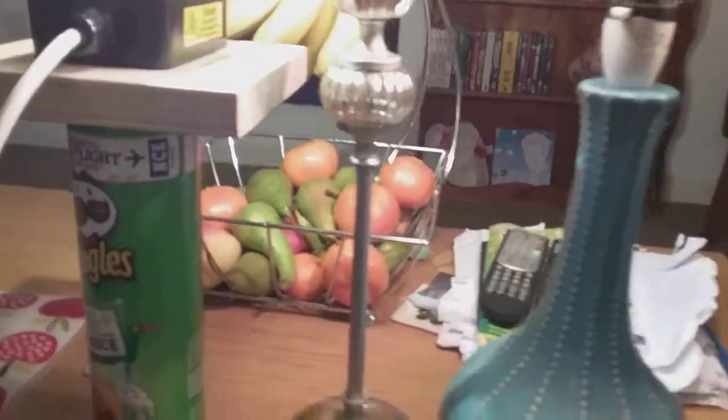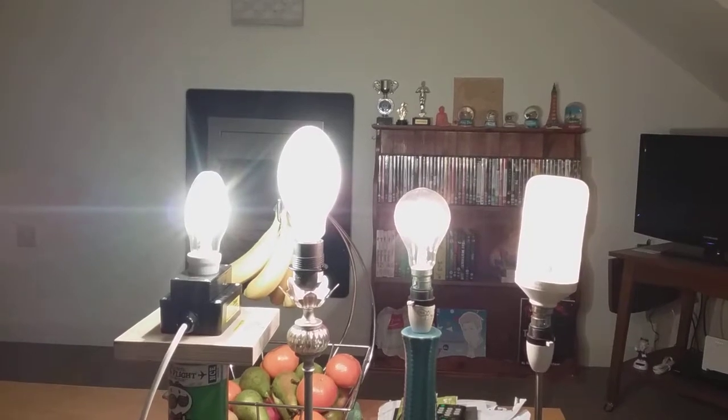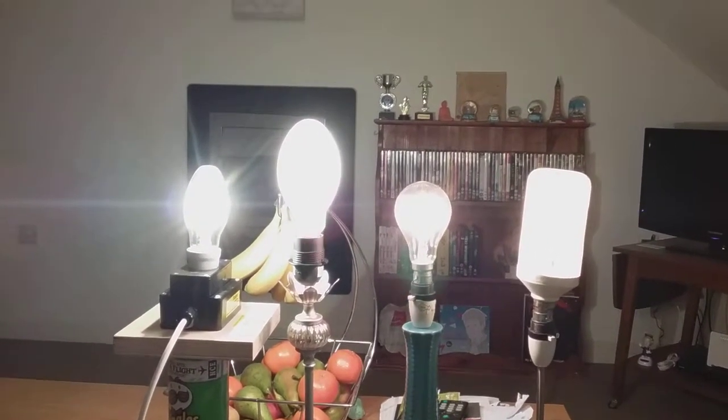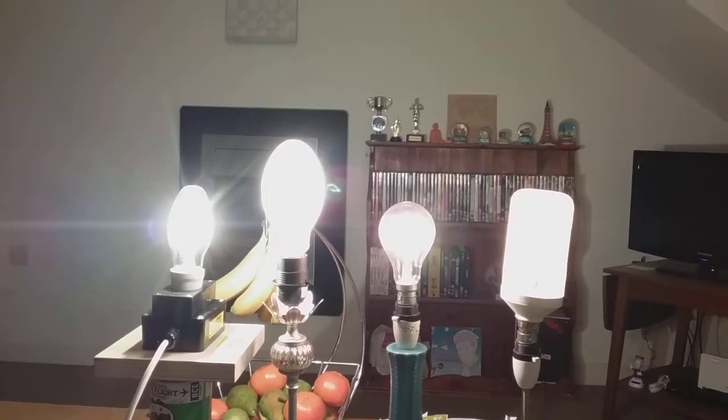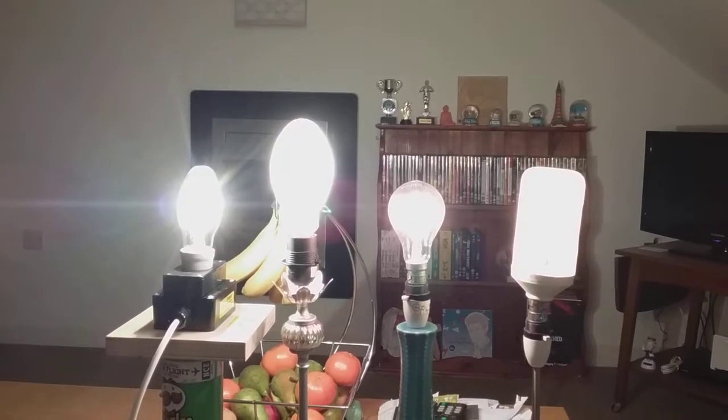I'm going to sit back down. When I look at that Metal Halide Bulb, it's twinkling, shiny like a star — it's like crystal. So they've fully reached — all them four have reached their full brightness, to their highest wattage ever.